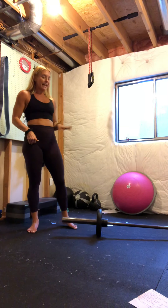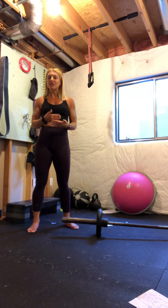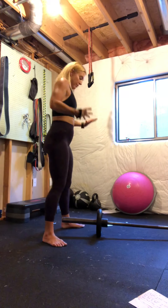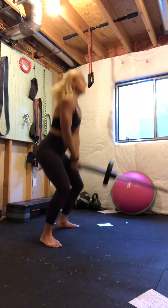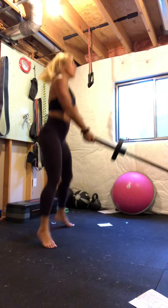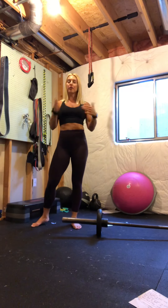Our second exercise is very similar, but we're going to add a hop to it — a jump. So it's going to be 15 landmine squat jumps. If you need to take the weight off, by all means go ahead and do that. Grab the bar from underneath, hands woven together, sit back and down into your squat and jump. Land softly, knees out, heart rate getting up. 15 reps, rest 30 to 45 seconds, do that two more times.